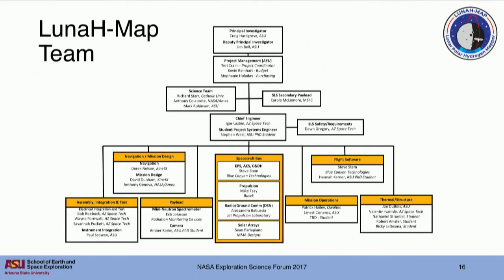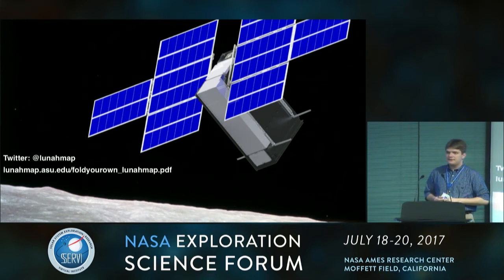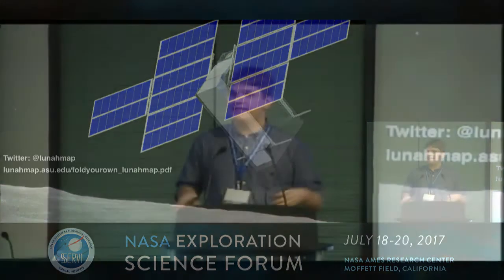I want to close by highlighting the team behind this - none of this work is done by any single individual. We have a fantastic team led by Craig Hardgrove at ASU, our science team including Tony Colaprete here at NASA Ames, Mark Robinson at ASU, and Richard Starr at Catholic University. We have industry partners including Busek, Blue Canyon Technologies, MMA, Arizona Space Technologies, and Radiation Monitoring Devices, along with navigation partners at Kinetics. It's exciting to be part of this first generation of EM-1 CubeSats. And if you want your own LunaMap, check out this link - we made a fold-your-own LunaMap just before CDR, so you can have your own CubeSat to fly around your office.